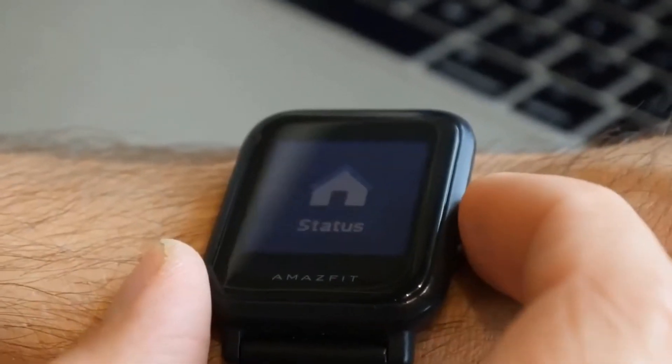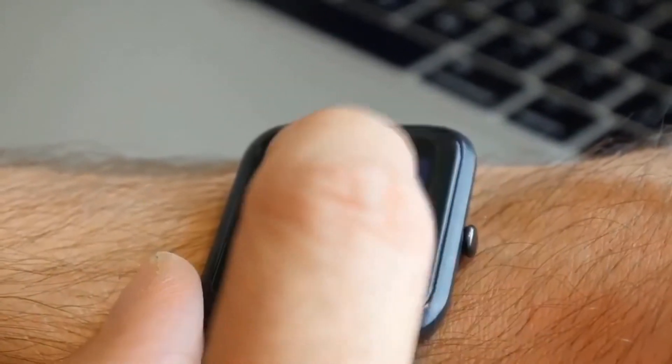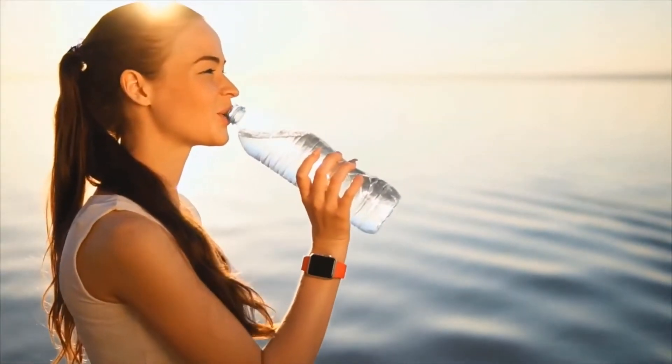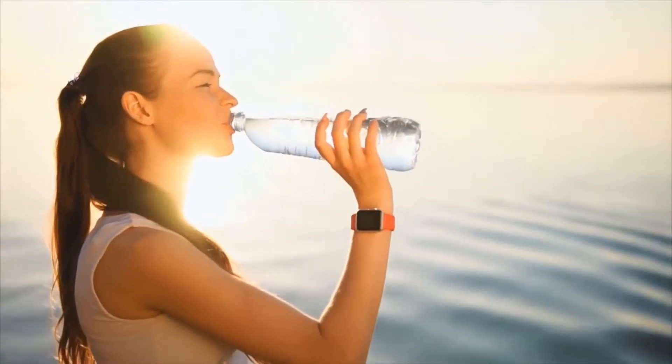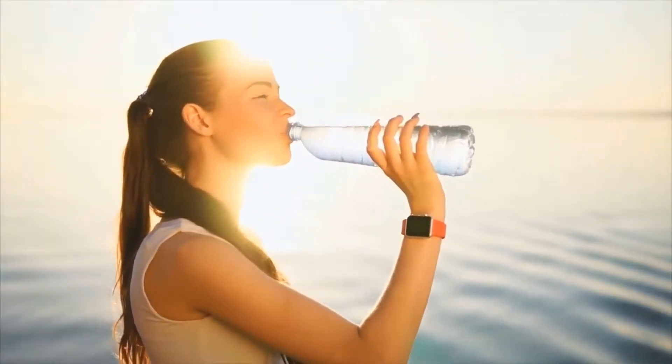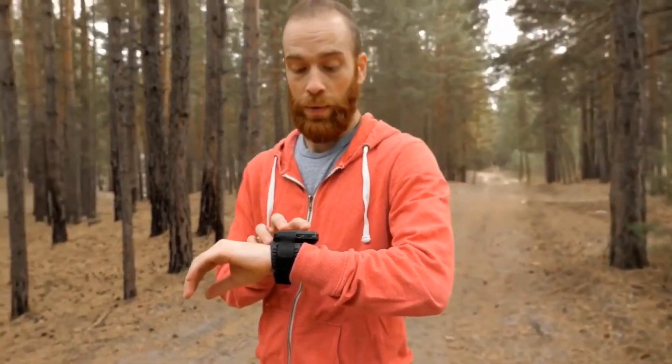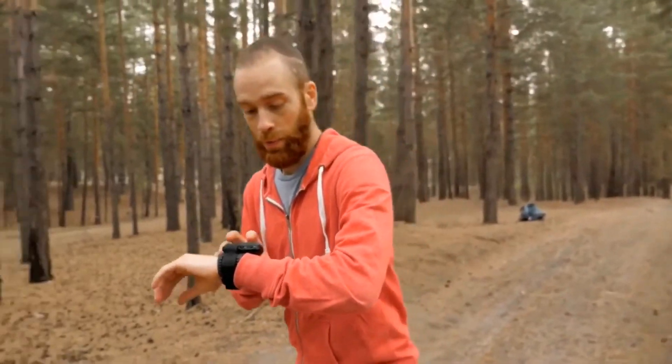When you're picking a budget smartwatch, you have to find out which one is compatible and works with your smartphone. While Wear OS, which is Google's operating system for wearables, works with iOS devices, some features might not work on your iOS. On the other hand, Apple Watch Series doesn't work with Android or other devices at all, so if you're planning on buying one, make sure to have an iPhone first.